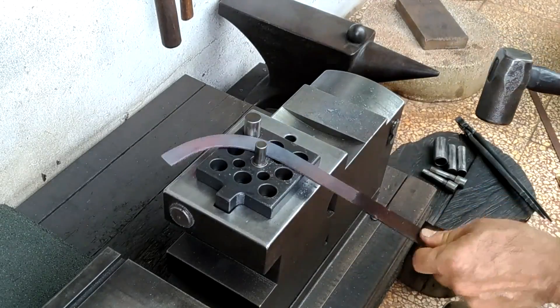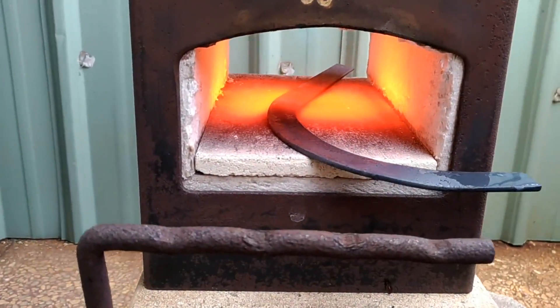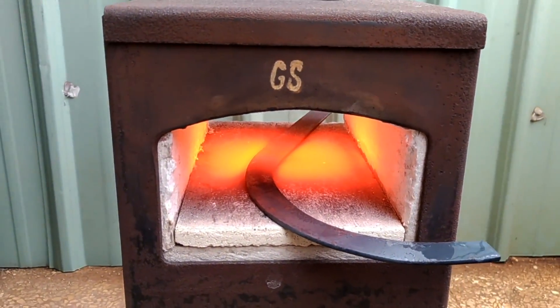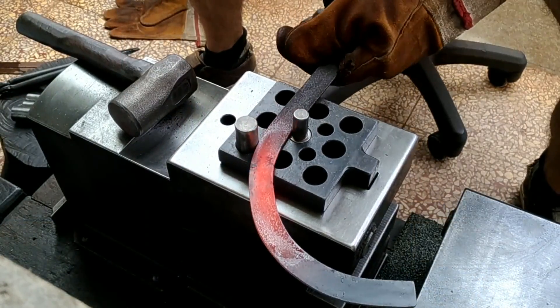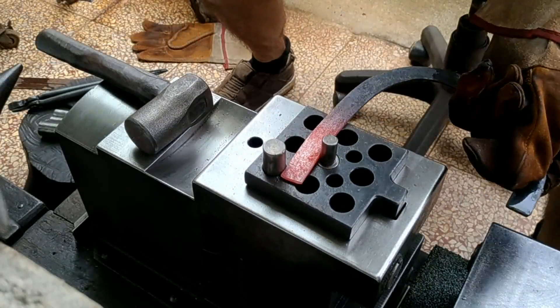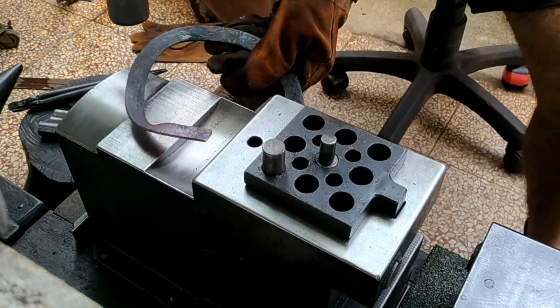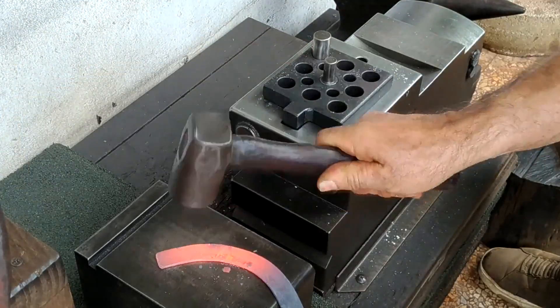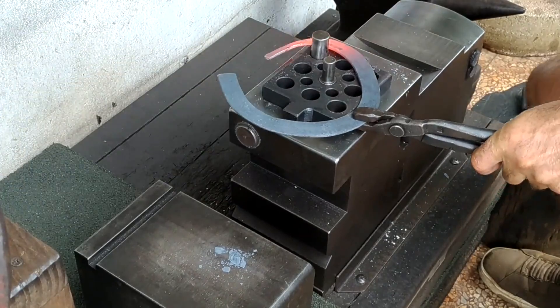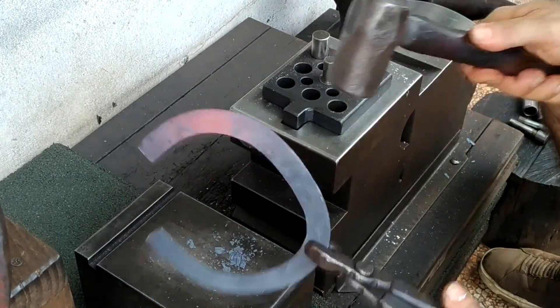I want to thank Bruce Butcher for his latest generous donation. He mentioned to me in an email that wouldn't it be great if everyone gave a buck, and I wholeheartedly agree. Anyway, thanks a lot Bruce. There's probably a more efficient way to go about bending this piece on the flat, but this is how I'm going about it.